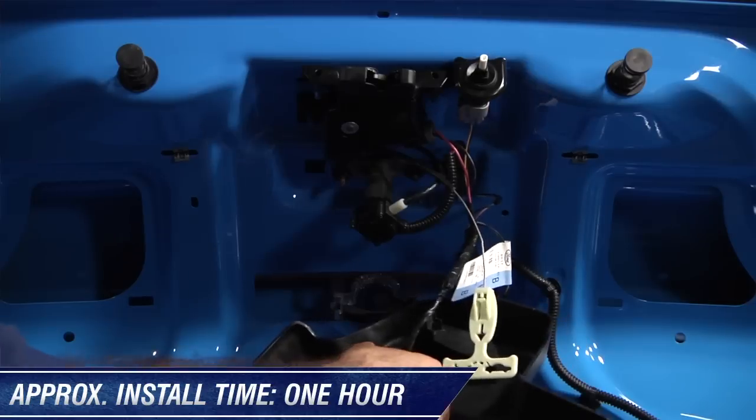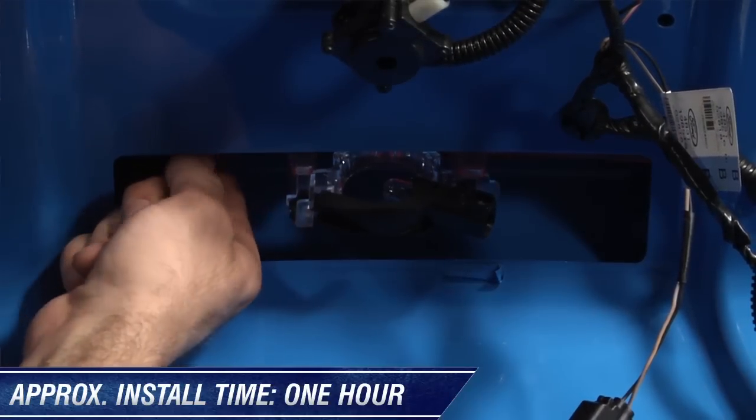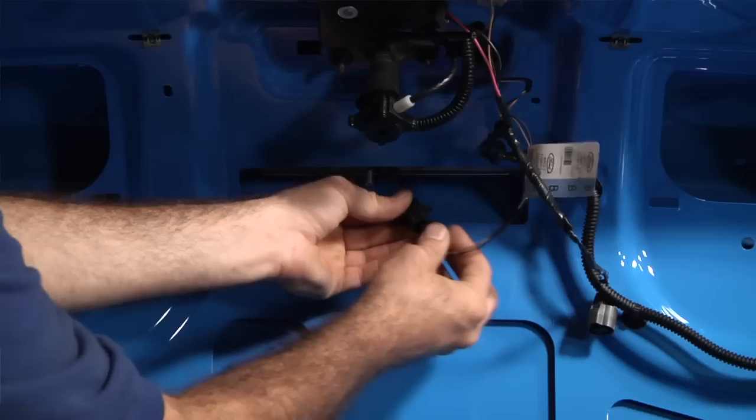Installation is fairly simple and should take under an hour using simple hand tools. When you pull out your factory light, just unplug the old bulb and plug in the new LED strip.